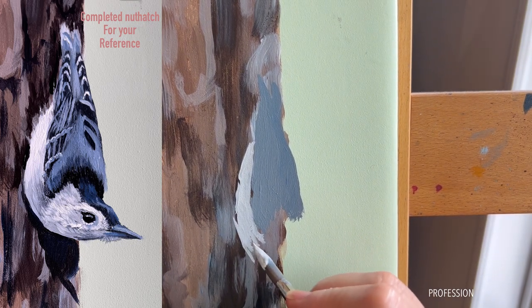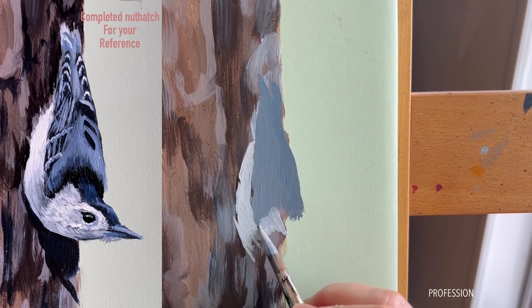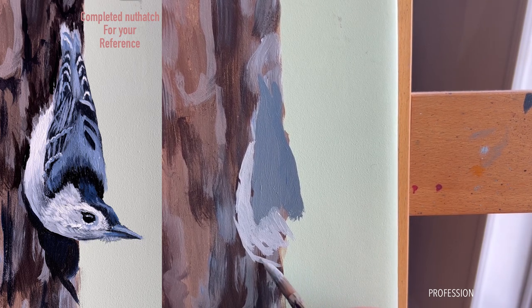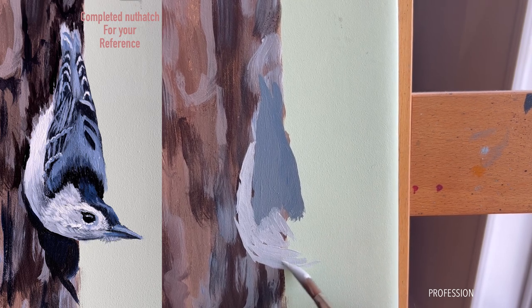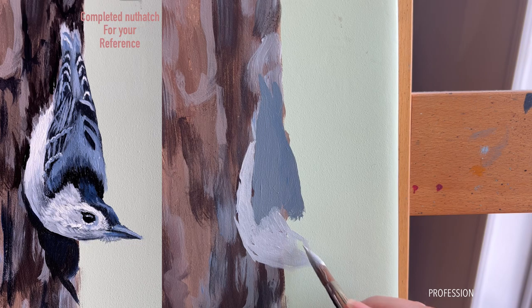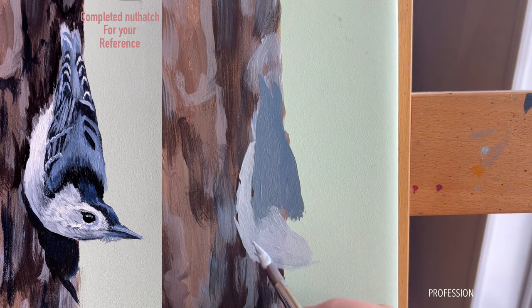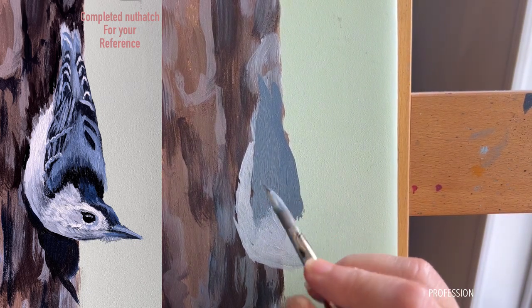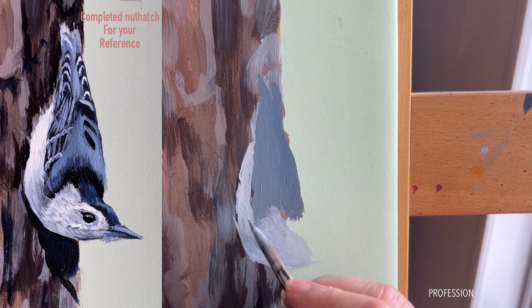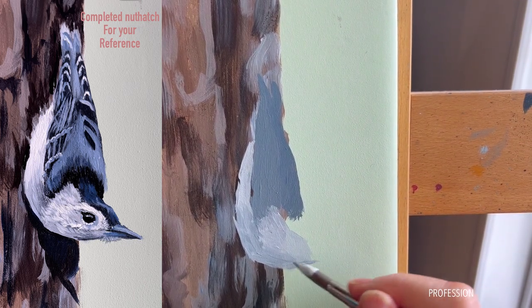I'm pushing the brush this way because I know it's going to blend. Remember with acrylic paint you don't have a lot of work time. I'm going to bring his little head around — he's going to be looking up. I added a little bit of gray to this paint so I can see my values. I have to be really careful when my values are this close. I'm blending and adding a little bit of dark gray to the chest of this nuthatch. All of a sudden it's going to come into focus.